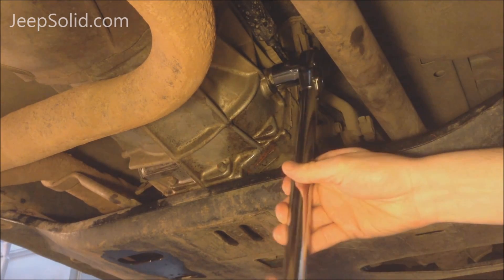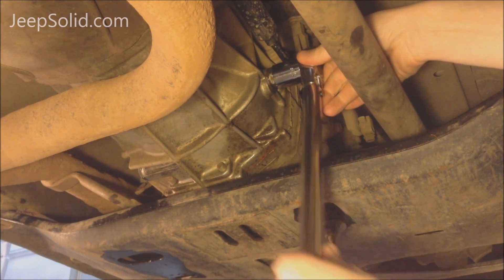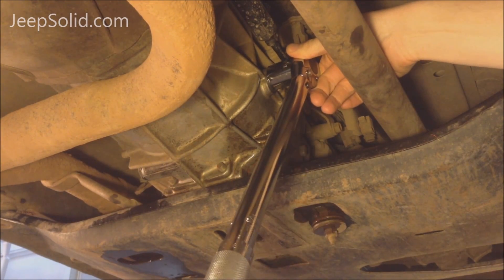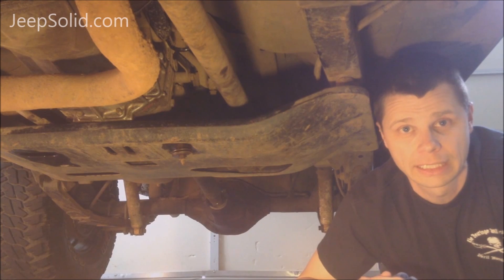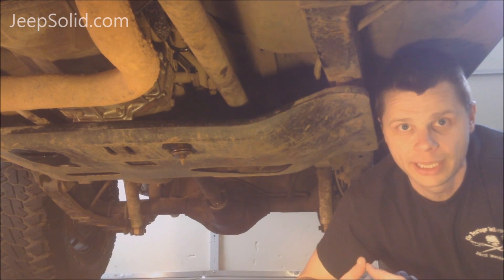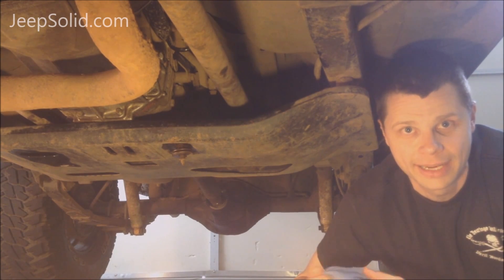So we're going to put our fill plug back in and torque the fill plug to 25 foot-pounds. Now we're going to take it on a test drive and watch for any leaks. Thanks for watching, be sure to subscribe, and have a great day!